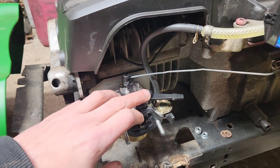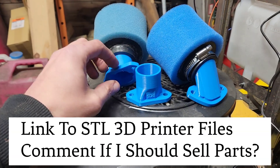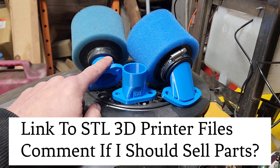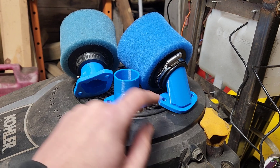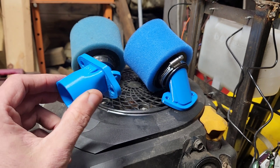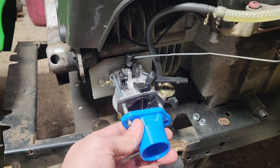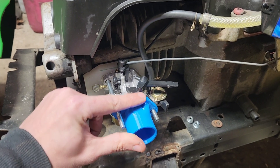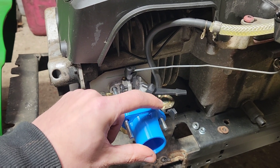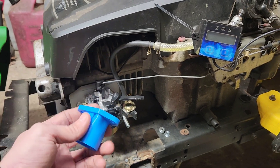Now we haven't done anything about the choke yet. I've been working on making these intake adapters, and I'll have links posted down below. I have this original version available for free download. This is the modified reinforced version that I created, and I only marked it a buck in order to be able to download the files to print your own. But that's later on.